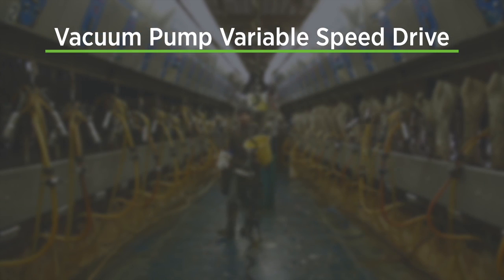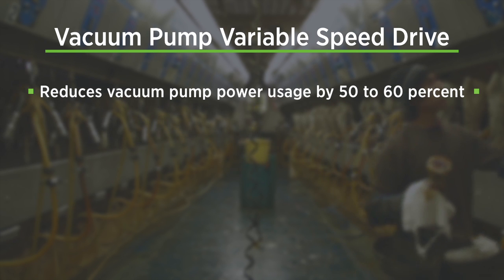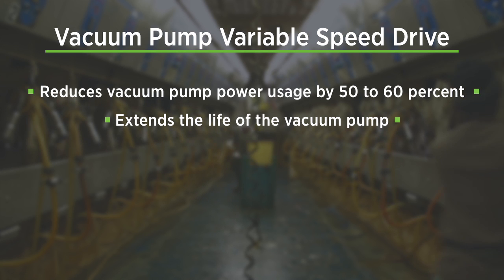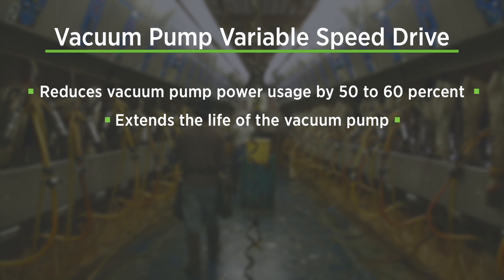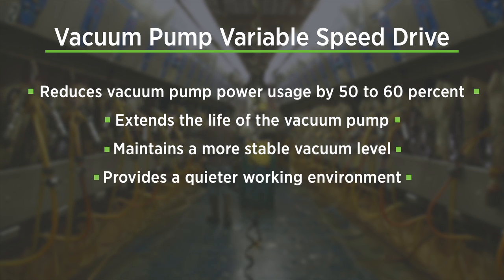Installing a vacuum pump VSD typically reduces electricity used for milk harvest by 50 to 60%, which can result in thousands of dollars in energy cost savings annually. By reducing the speed of the vacuum pump motor, the VSD reduces wear on the pump and can extend its life considerably. The VSD will also maintain a more stable vacuum level and can significantly reduce noise, thus providing a quieter working environment.